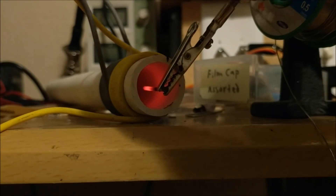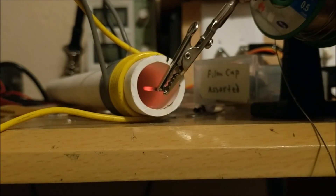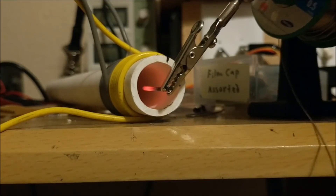As you can see, this nail is glowing red hot inside the induction heater. That means the induction heater is working just fine.